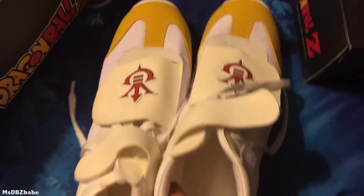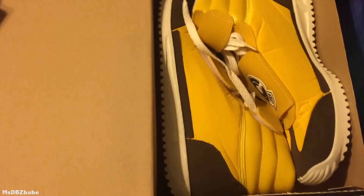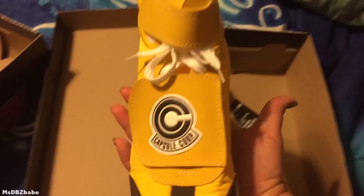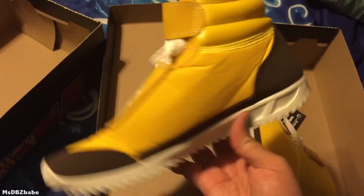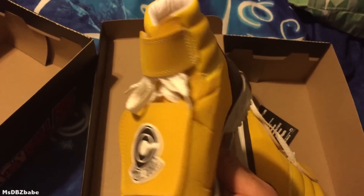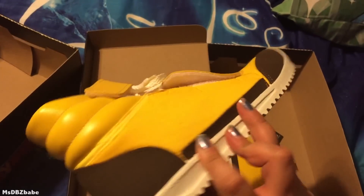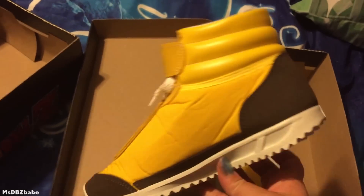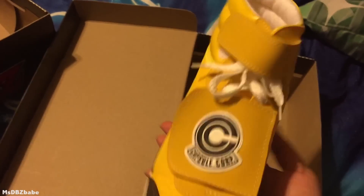These are the Vegeta sneakers. Booyah! Alright, next ones — boom! Look at that, awesome! These, as you can see, are the Capsule Corp — well, they're Trunks, obviously. These are the Trunks shoes, and they got the Capsule Corp logo, the style of Trunks.